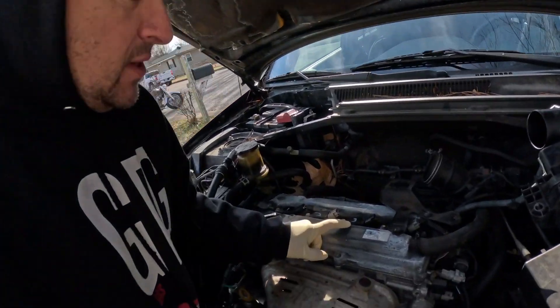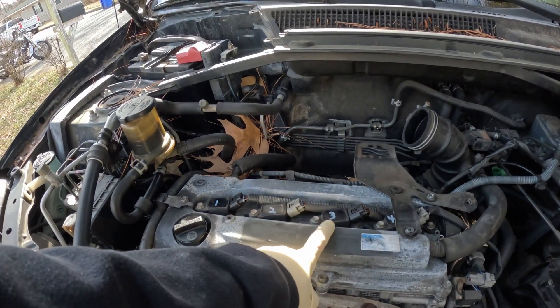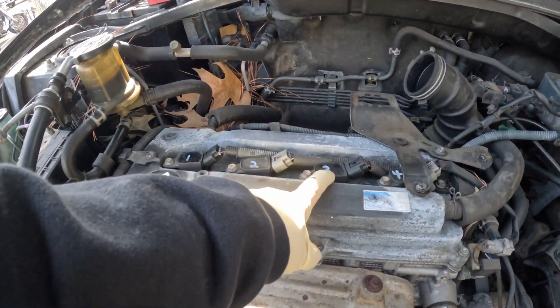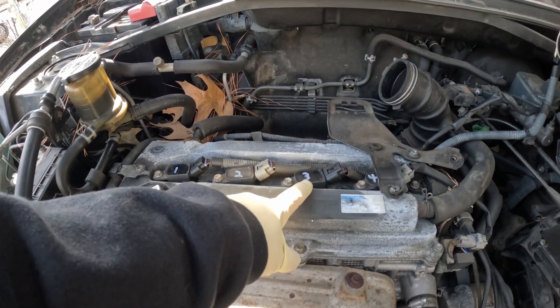I'm going to do something that you can do at home to make sure that it is a coil pack and not a spark plug. We're going to swap the coil packs. We're going to take number 3 and put it on 2, and then 2 put it on 3, because if it starts misfiring on number 2, that means we got a bad coil pack. And if it still stays on 3 misfiring, then we know we have a spark plug problem. So we're going to go ahead and swap them out right now.